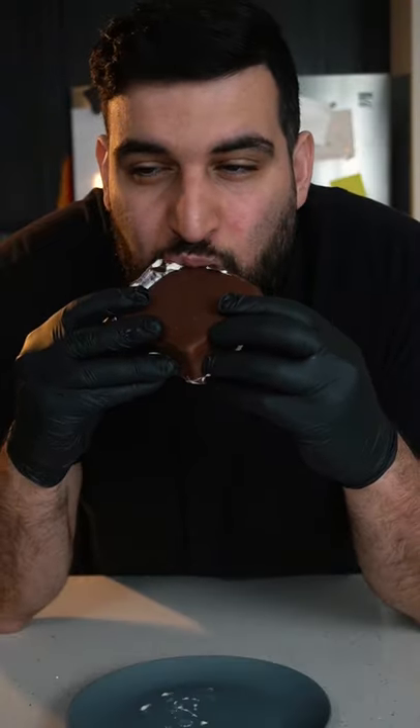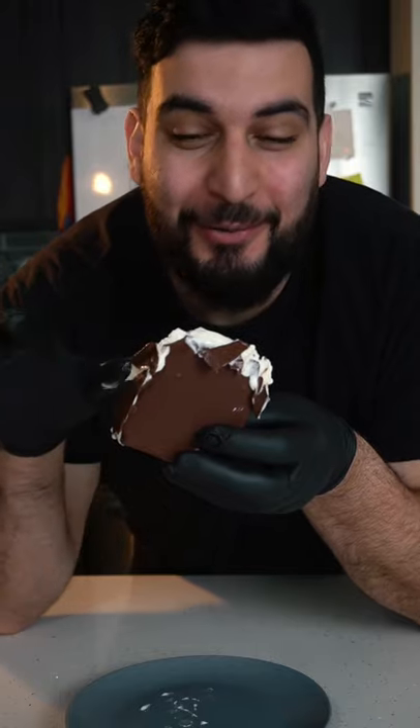Today, we're going to be making homemade Klondike bars. This is way better than the original.